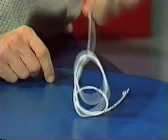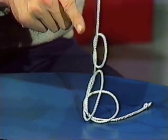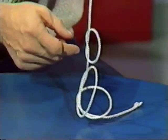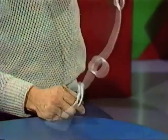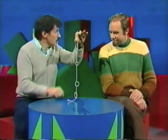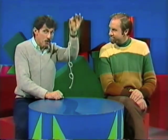I'll do it slowly this time and shake it, and you'll see what's happening. There we are. That's the bottom loop that's come through the other two, and it's tied in a knot. And then the second one comes through, tied in a knot. And the third one. You can go on and on doing it with as many loops as you like. Isn't that remarkable? Self-tying rope.